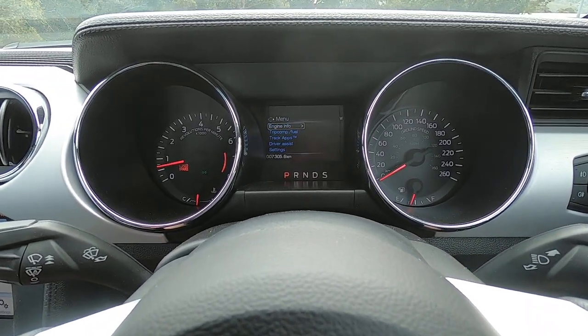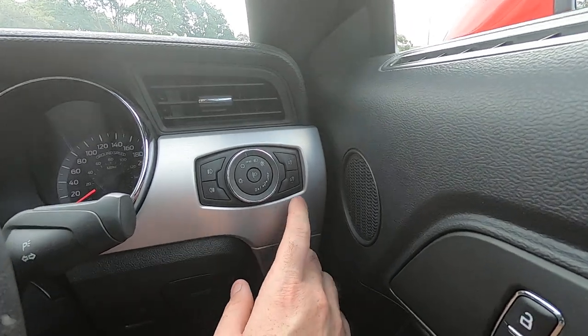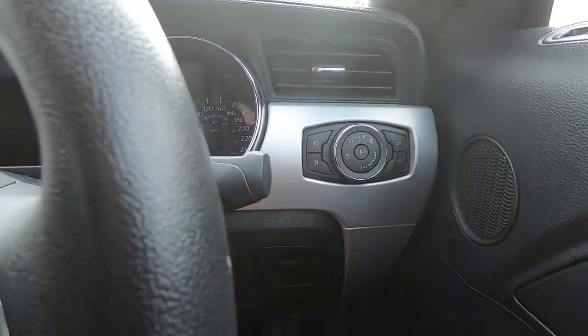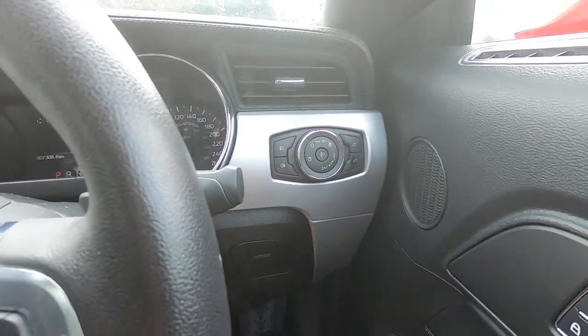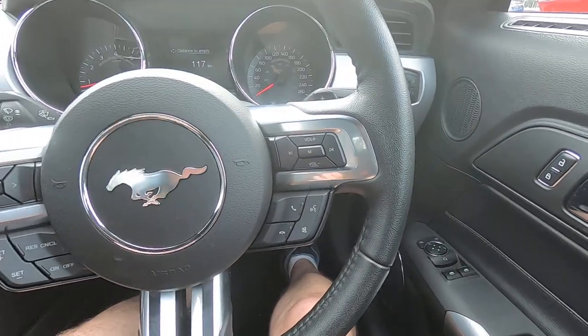There are track apps: accelerometer, acceleration time, brake performance, and lap timer, should you want to use those. There are other settings for each driver as well. You've got your lighting controls here — fog lamps, headlight controls — and up and down for the dash illumination.